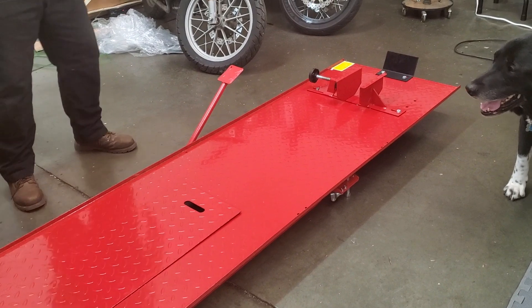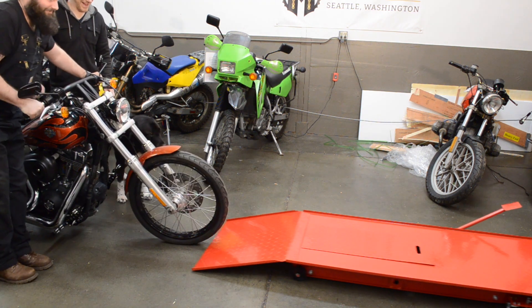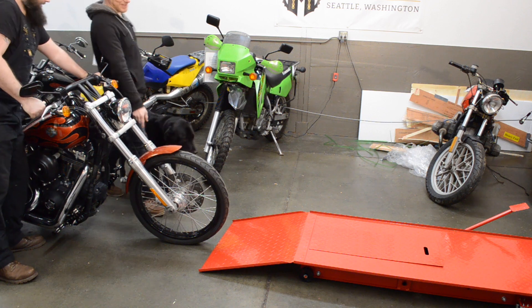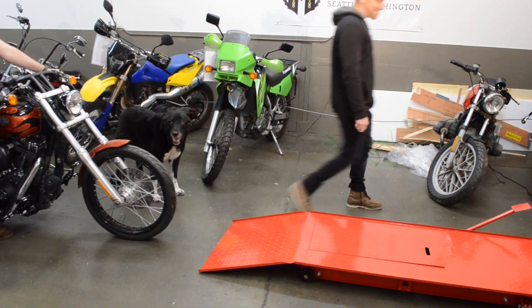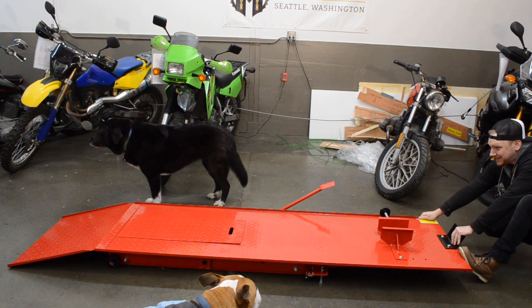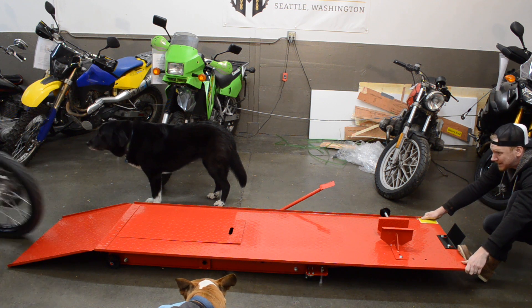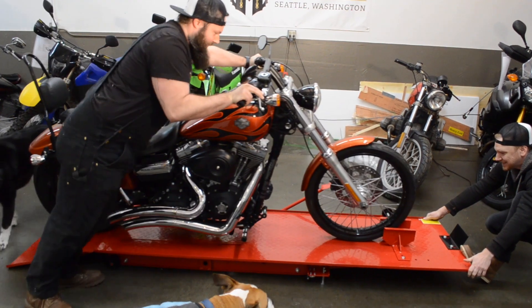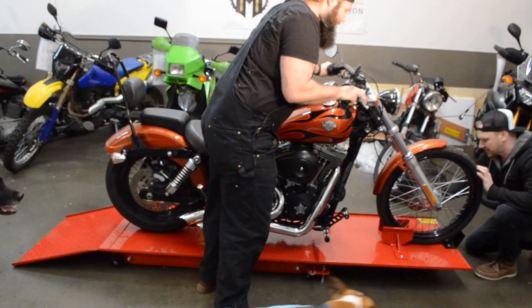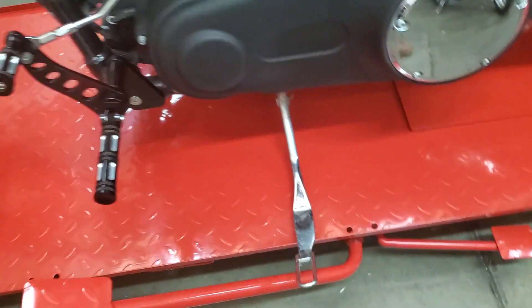That's pretty nice. Get the Harley — moment of truth. I wonder if we need some rubber pads under it — yeah, that'll work I think. Here's the bike. Nothing can go wrong here. Okay — that is going to be a pain in the butt. It's going to hit the railing. Let's put that back in — that's kind of annoying.